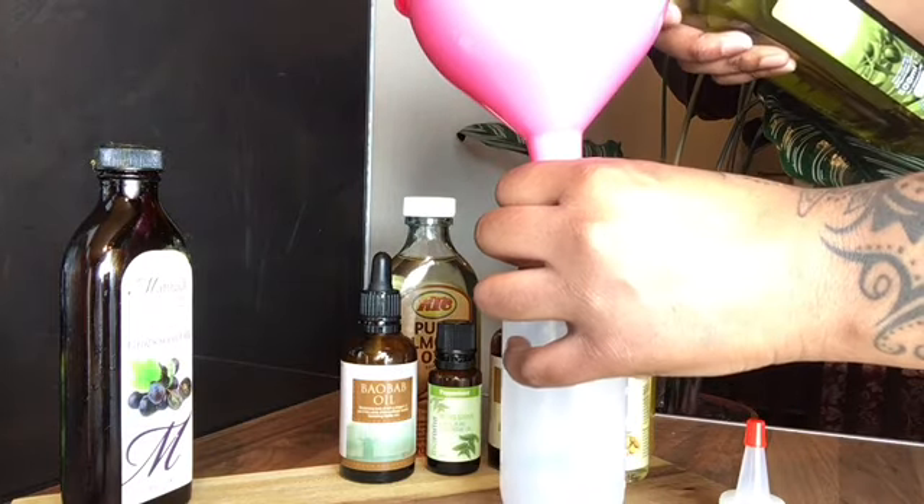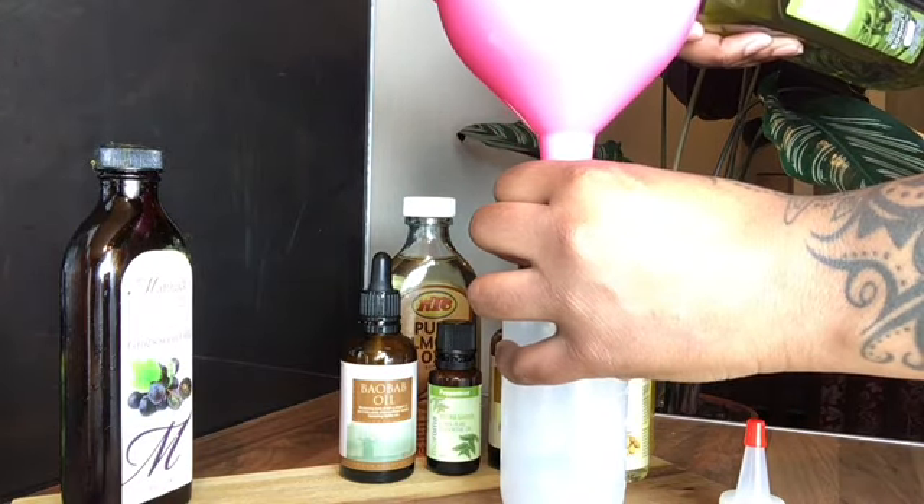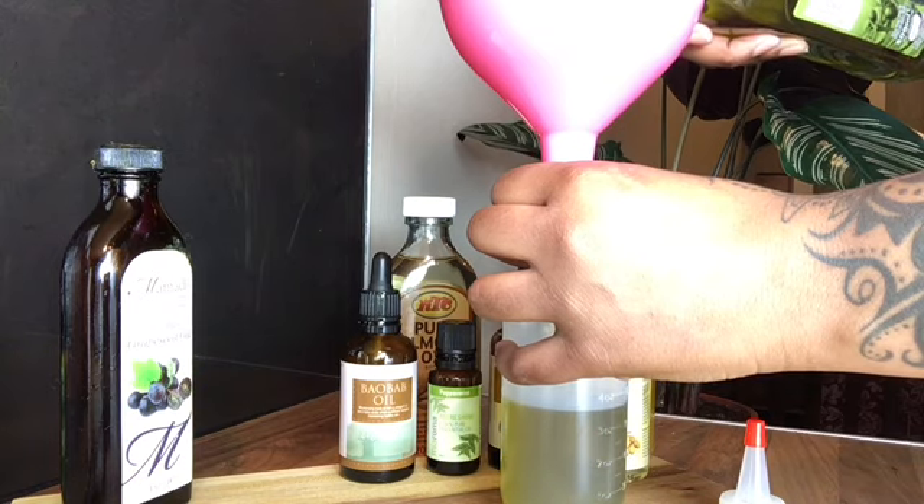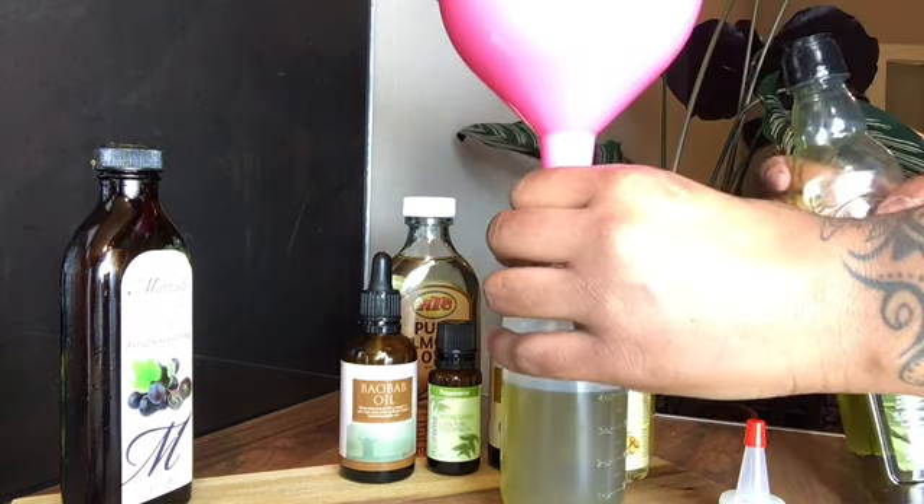Olive oil has several benefits and it helps to repair damaged hair. If you apply it to your scalp it prevents damage, fungus and other scalp issues that lead to dry flaky scalp and skin.